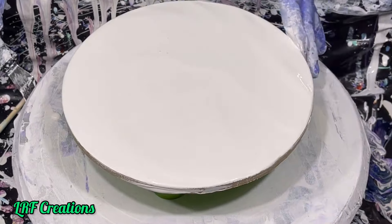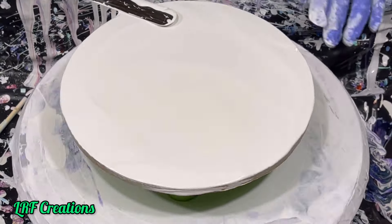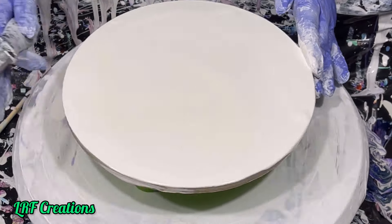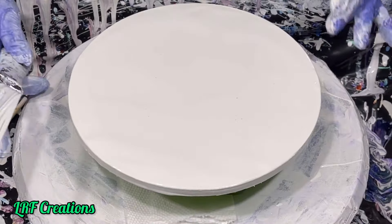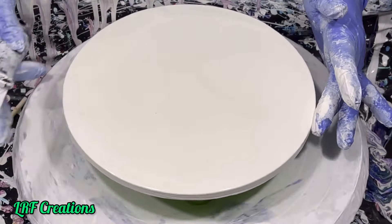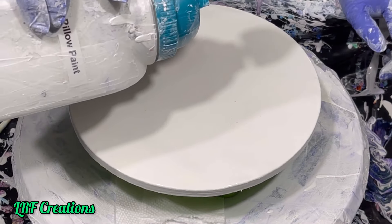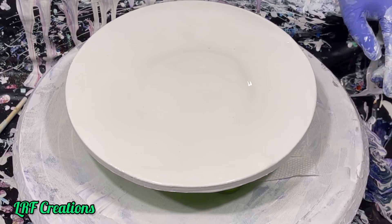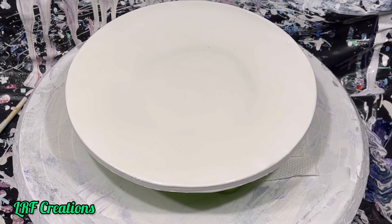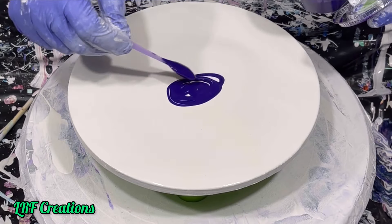Then I will spin the table riser to remove any excess paint. The colors I will be using are Liquitex Dioxazine Purple, TLP Sangria, Liquitex Ultramarine Blue, TLP Tail Feather, TLP Lily Pad, Artist Loft Metallic Cobalt Blue, and for my cell activator, Golden Payne's Gray. The pillow paint is Color Place Antique White in an eggshell finish.